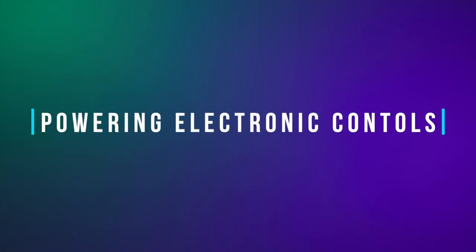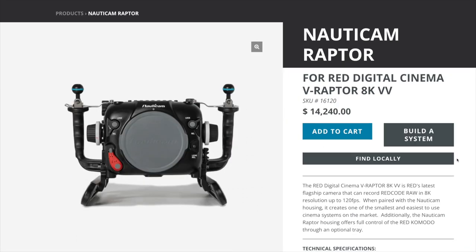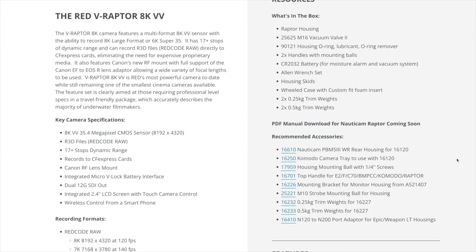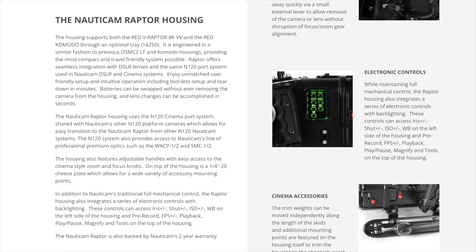In addition to Nauticam's traditional full mechanical controls, the Raptor housing also integrates a series of electronic controls with backlighting along the left hand side and top of the camera. These controls can access iris, shutter, ISO, and white balance on the left side of the housing, and pre-record, frames per second, playback, play/pause, magnify, and tools along the top of the housing.